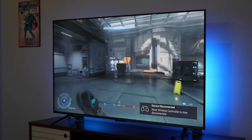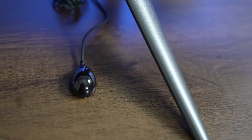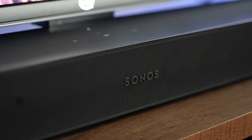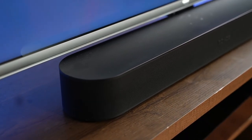The speakers, while okay, mean you'd definitely benefit from a soundbar to amp up your viewing experience. I would suggest the Sonos soundbar — I think Sonos does a really good job with the Beam, and I believe it may also be powered by MediaTek, though I could be wrong.